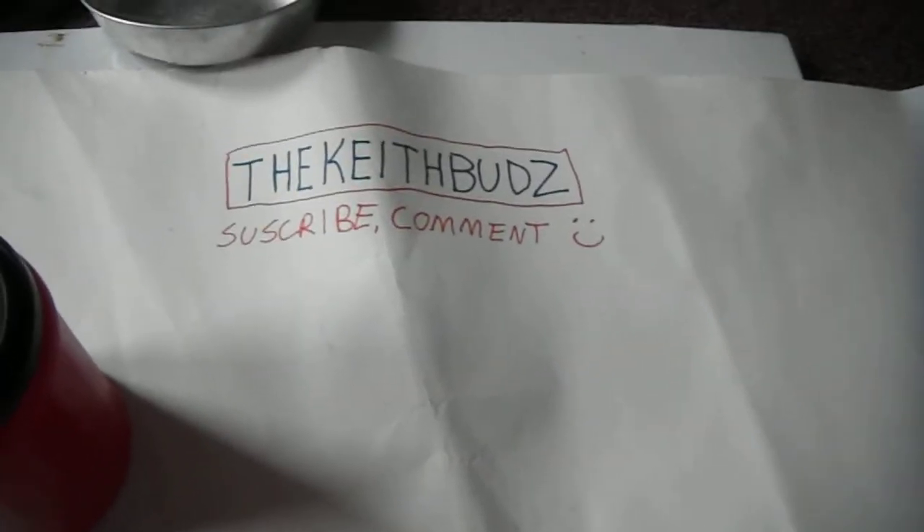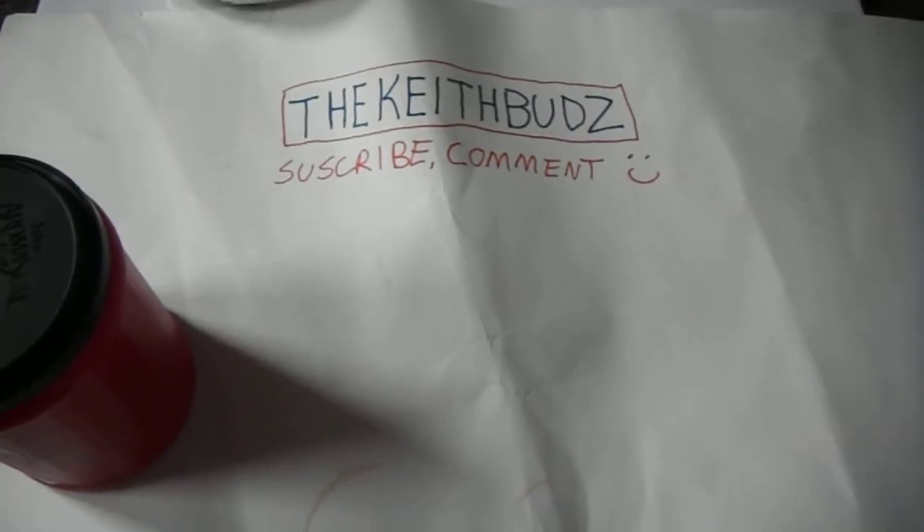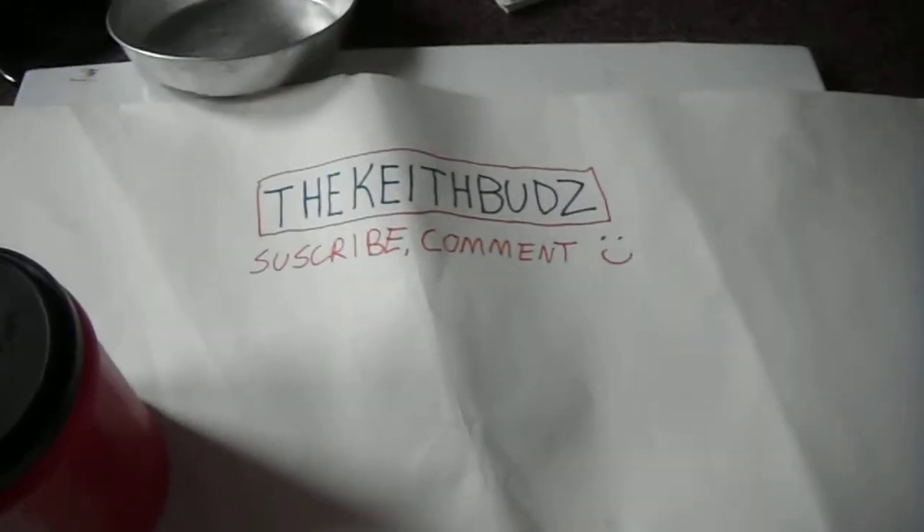Subscribe, comment, like, check it out. Send me an email, tell me what's up. You guys have a good day. Thanks, YouTube.